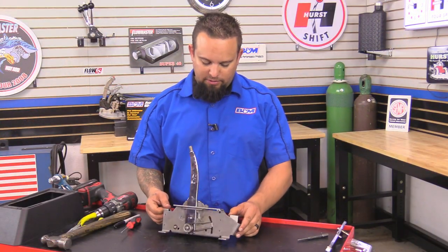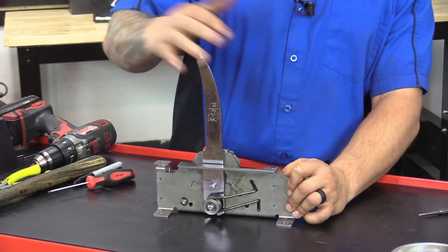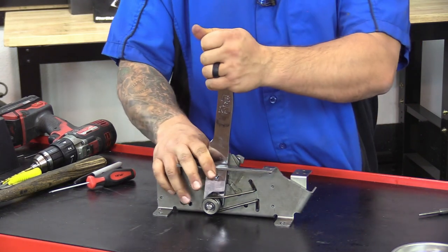Now that your ratchet shifter is back together, go ahead and test it out and make sure it functions correctly. There's first gear, second, drive, neutral, and then go back down to drive. Pull it up, then it should go into reverse, and then reverse and park. Perfect.